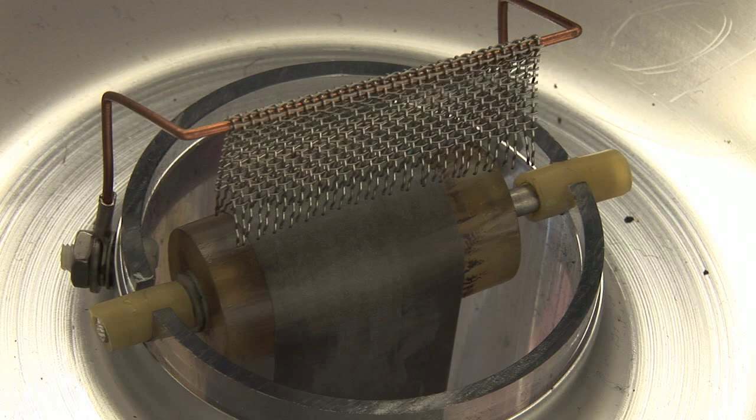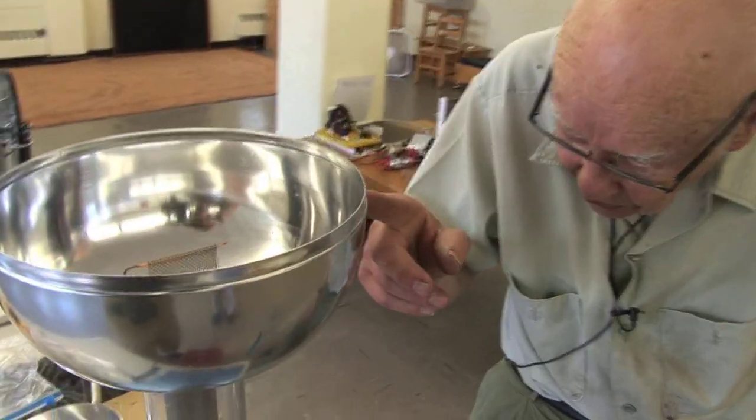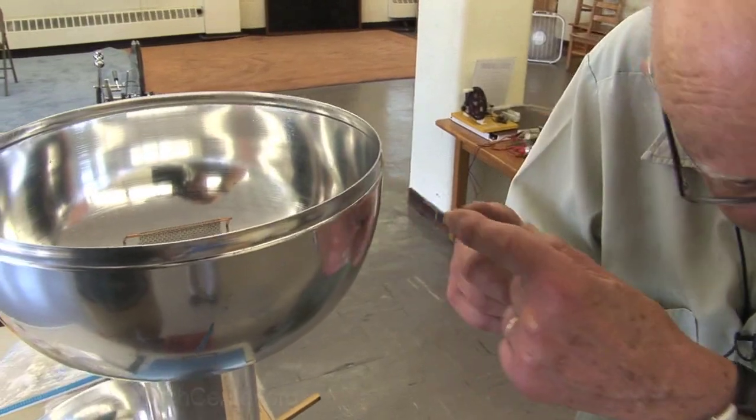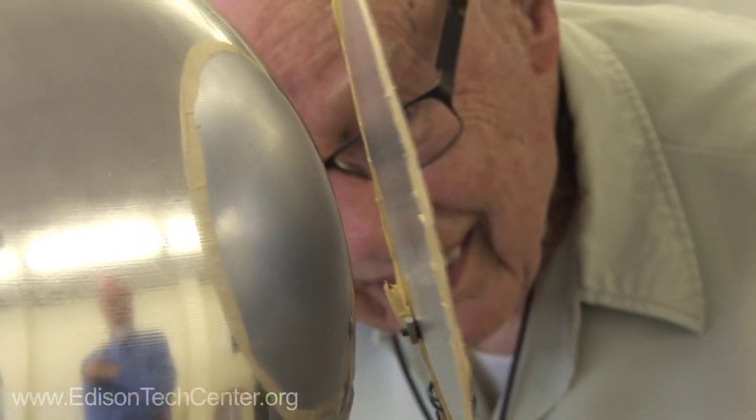The longer you run it, the more the voltage builds up. And if somebody comes near this thing — as I would, standing here with my finger like that — and the voltage is high enough, it's going to jump over to my finger, because it's static electricity.